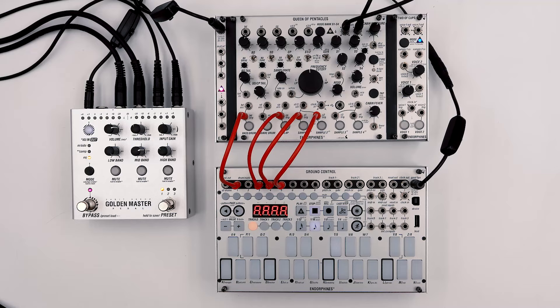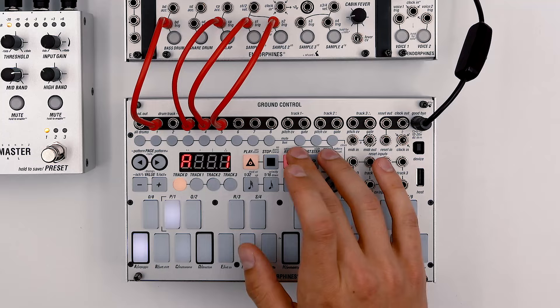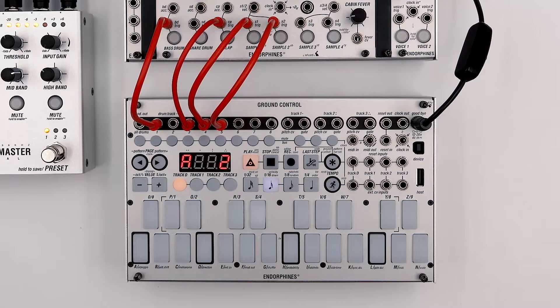The main trick of the Jeff Mills style is to program everything on the fly without stopping the sequencer, so that's exactly what we're gonna do. So let's fire up the sequencer, enter the edit mode, select the kick drum, and place one of them on the first step. Now we can continue with all the other parts, starting from the right, then open hi-hat, and the clap.